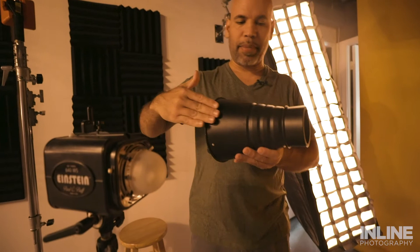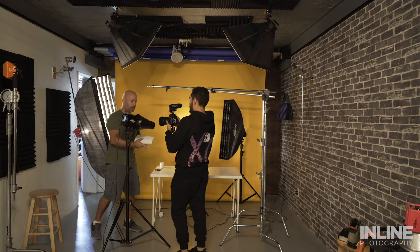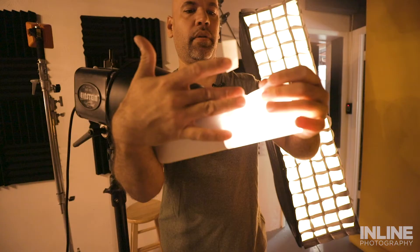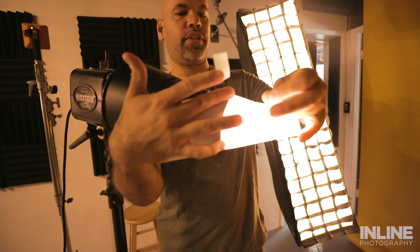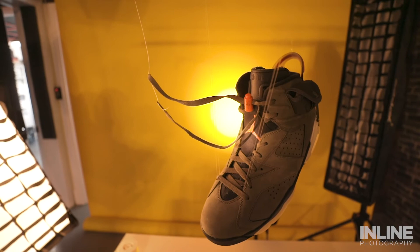If your snoot isn't small enough, you can make one with a piece of paper — there are actual professional sheets they sell for this, but for now I'm just rolling one into a cone shape. You can see I'm creating that little cone and that's literally the area I want to spotlight. I don't want the light spilling anywhere else around it.